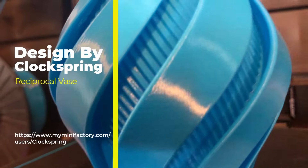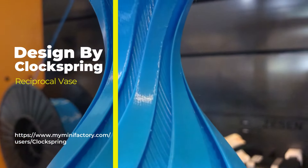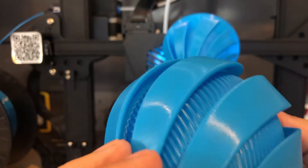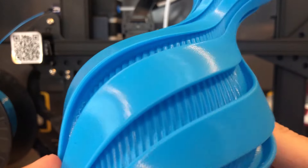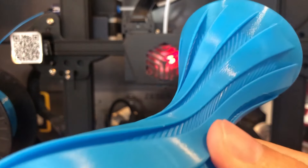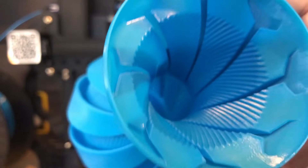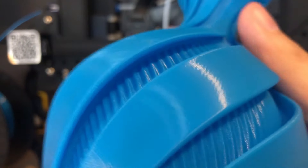I'm not the biggest fan of vases, but this one caught my eye. It's designed by ClockSpring — it's a reciprocal vase available at MyMiniFactory.com. I figured it would be a nice challenge for this printer. I printed this for the wife and ClockSpring nailed it out of the park. This was pulled directly off the printer. You'll see a little bit of stringing and overhang, but there's a lot going on in this vase. At 0.12 layer height, look at the inside — I think it's cooler than the outside. I really can't detect the layer lines. Very smooth.